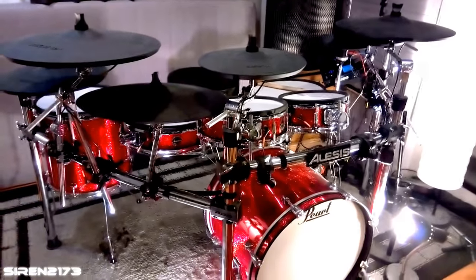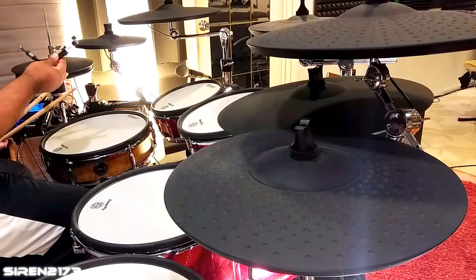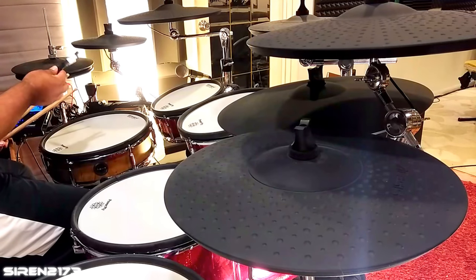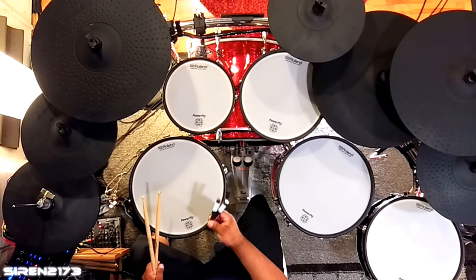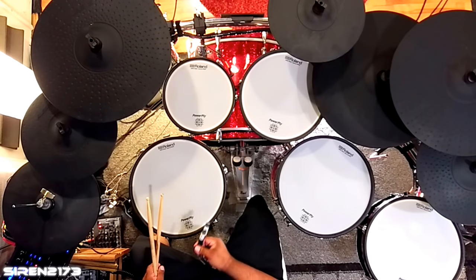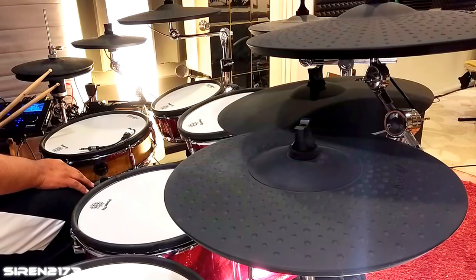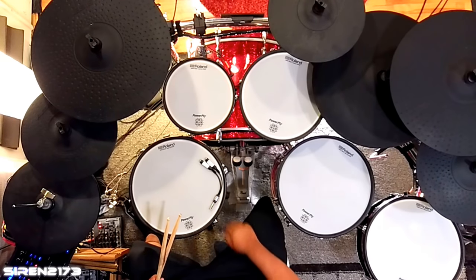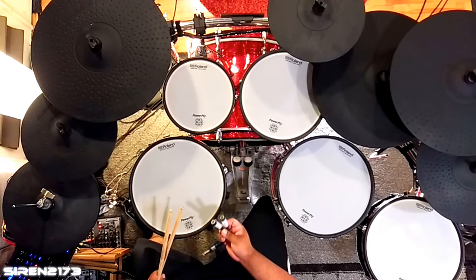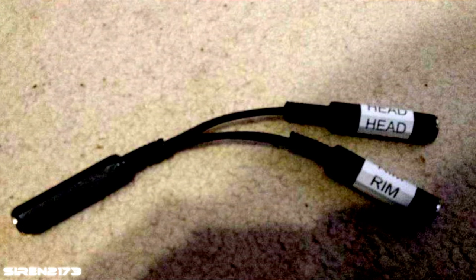I'm going to cover setting up your splitter, which looks like this. It's actually a stereo splitter, but this particular one is what I usually recommend because the company makes them specifically for electronic drums. There are other ones by Hosa — H-O-S-A — which are just regular splitters. Some people say those work, but I always recommend these because one end is labeled 'head' and one is labeled 'rim,' so you can't mistake it.